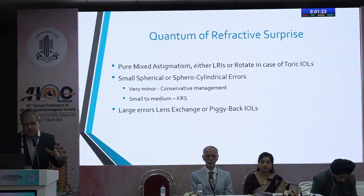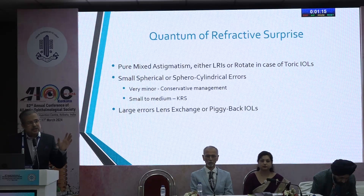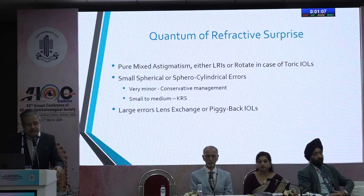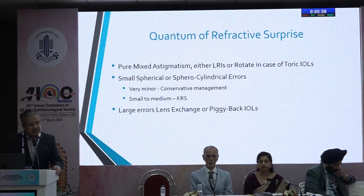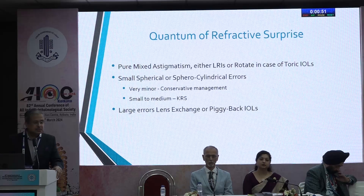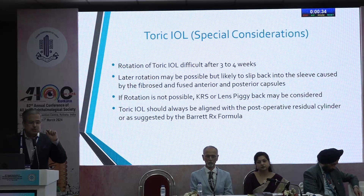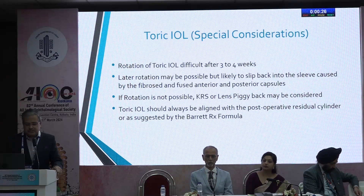Depending on the quantum of refractive surprise: for a pure mixed astigmatism in a normal eye with a standard monofocal toric IOL, you can do an LRI. If it was a toric lens that has rotated, rotate it by 90 degrees and the problem gets solved. For a small to medium-sized sphero-cylindrical error, go for keratorefractive surgery. For a large error, you have no option but a lens-based option — either piggyback IOL or lens exchange. For toric IOLs, rotation becomes difficult after three to four weeks; later it may not be possible, and even if possible it tends to slip back into the sleeve caused by fusion of anterior and posterior capsules, especially with plate haptic lenses. If rotation is not possible, consider keratorefractive surgery or lens piggyback. Toric IOL should always be aligned with the post-operative residual cylinder or as suggested by the Barrett-Rx formula.